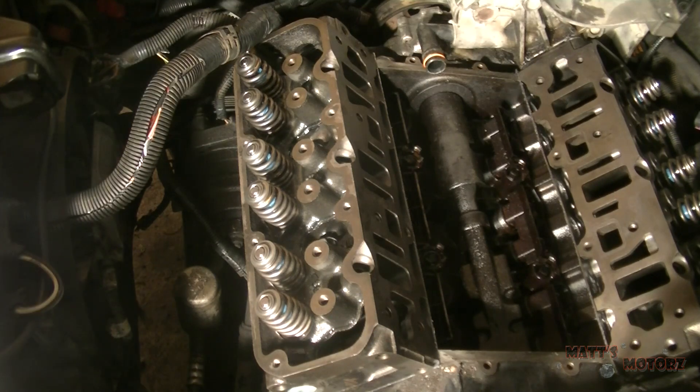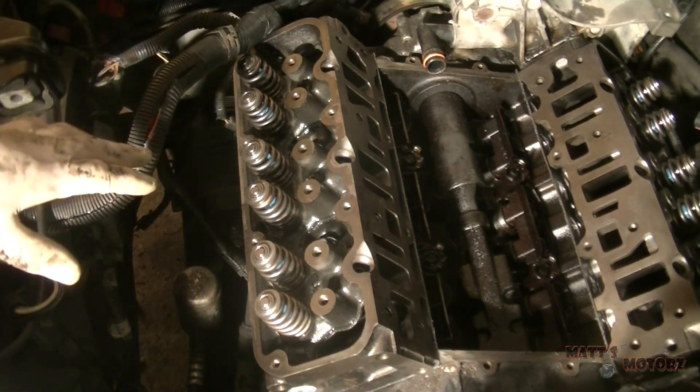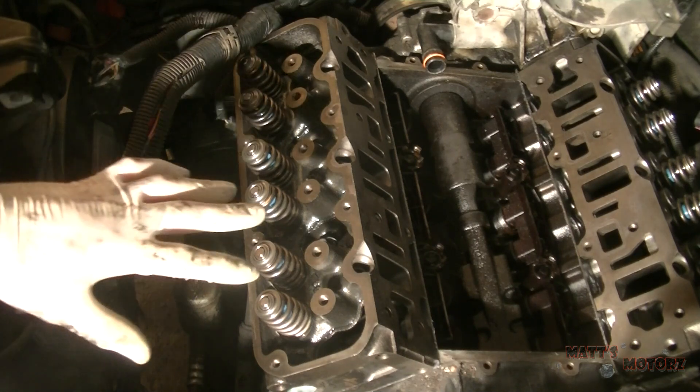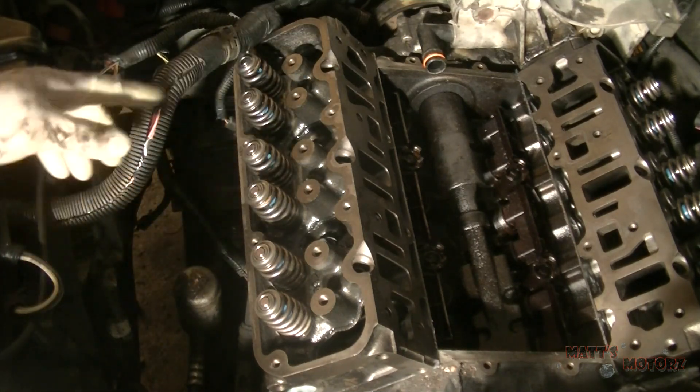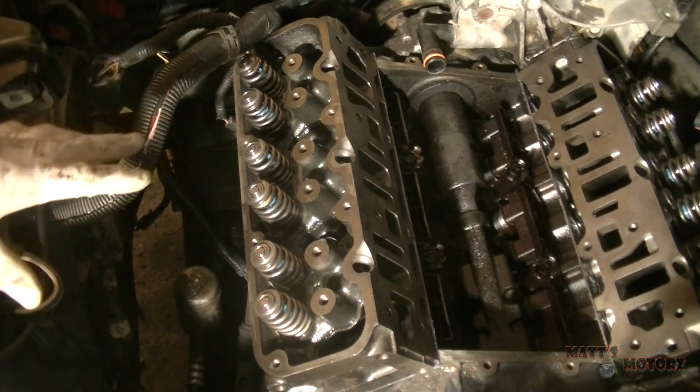In this video I'm going to show you how to torque cylinder head bolts. When you torque bolts like this, they have to be in a specific sequence — you can't just tighten them randomly. They also have to be at a specific torque.